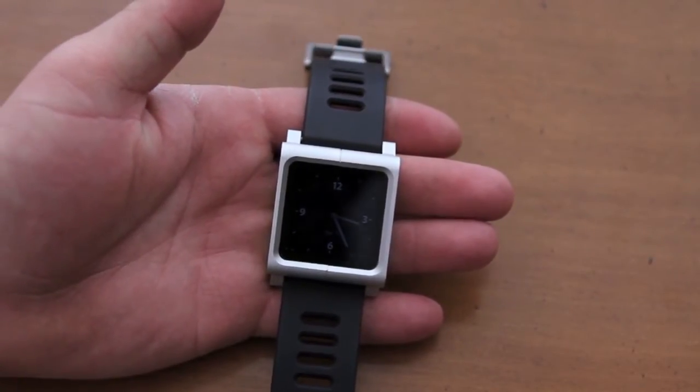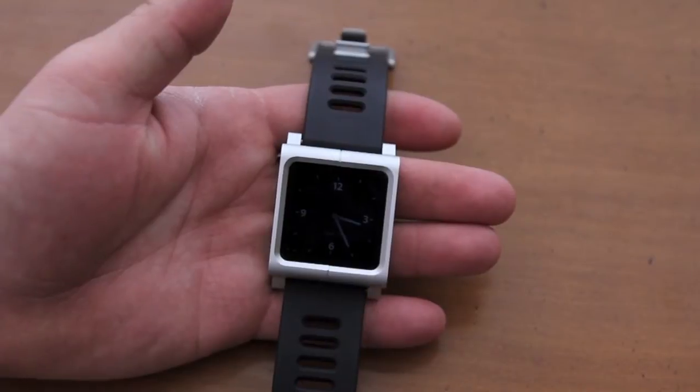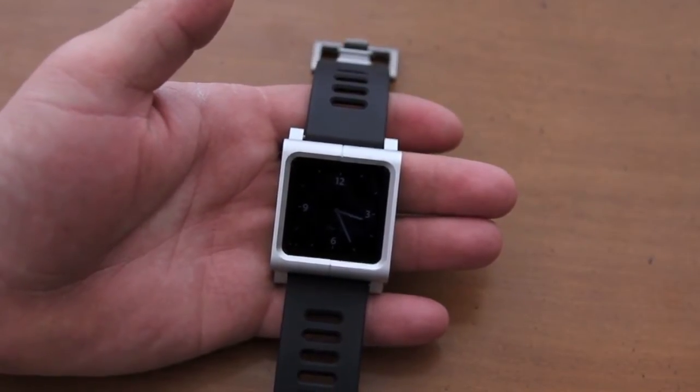Hey YouTube, what's going on? It's Ricky here from Ricky's Macintosh, with my review of the Lunatic watch band for the iPod Nano 6th generation.